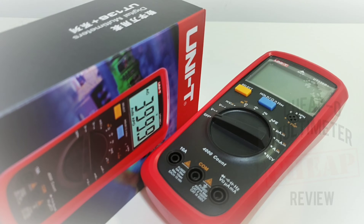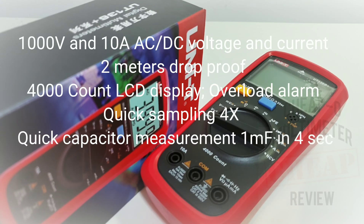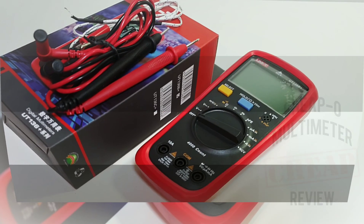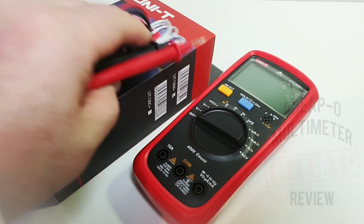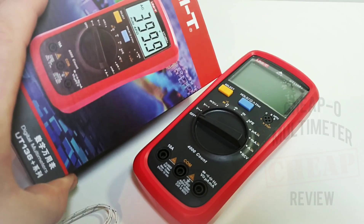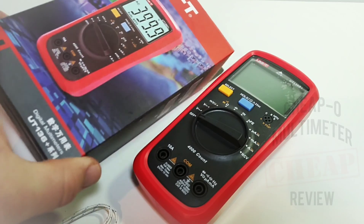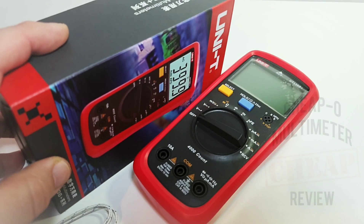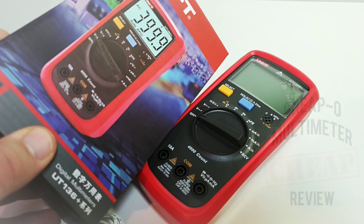Welcome back. In the cheapo spotlight today: the all-new Unity UT136B Plus. Let's take a look. The 136B Plus ships in your typical Unity box — a nice-looking box, probably one of the premier in terms of overall look and sex appeal. Unity definitely knows what it takes to put some sizzle in a multimeter.